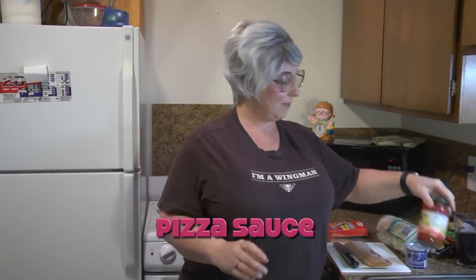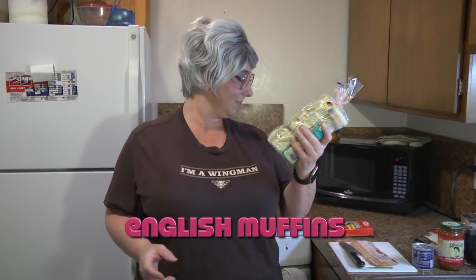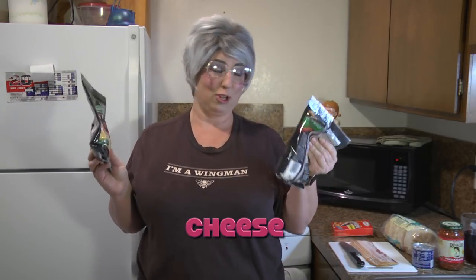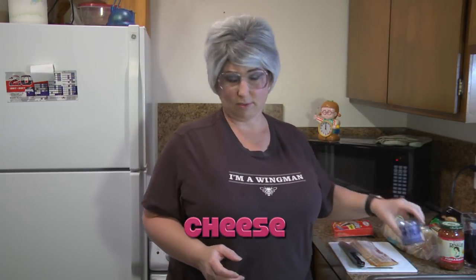I went shopping at the dollar store today and I picked up some items to make these pizzas. They actually had pizza sauce there — I was amazed. So I looked for some type of tomato thing and they had pizza sauce, only a dollar. Some sourdough English muffins, and I don't know if this is real cheese or not, but you can buy it at the dollar store. Everything's a dollar, so there's five things. I paid five dollars for these.